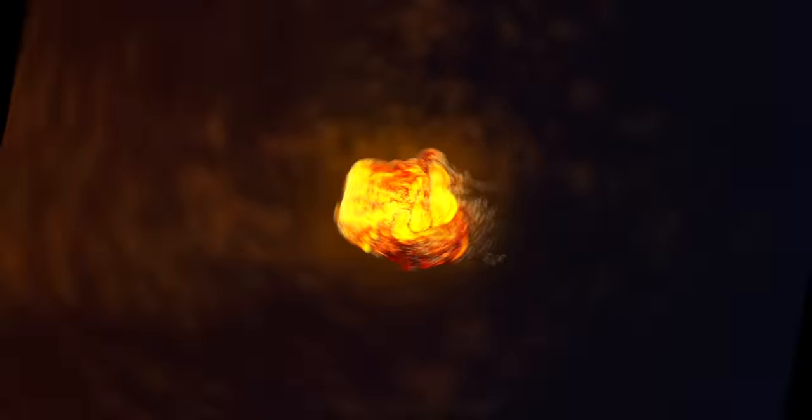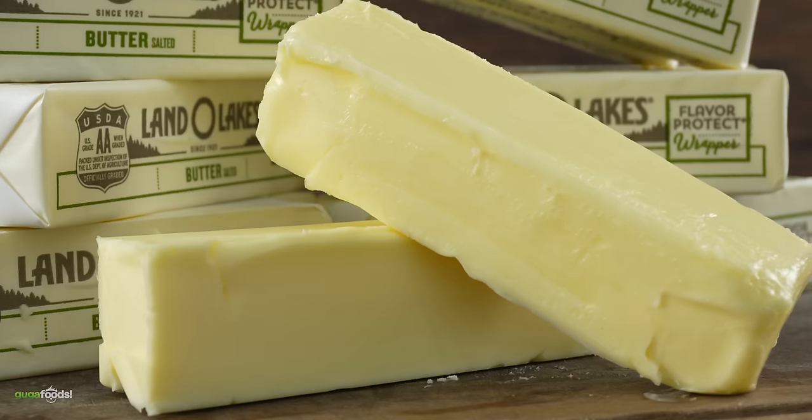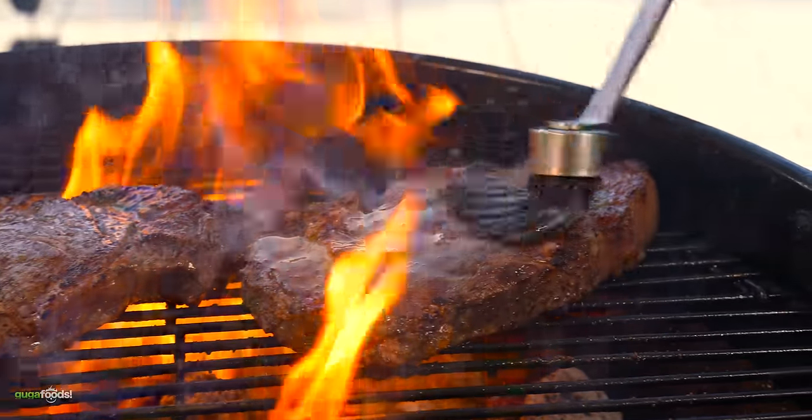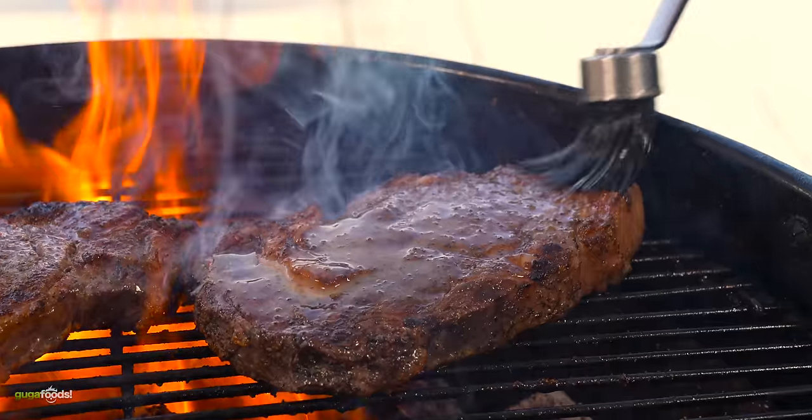Thanks Meter for sponsoring this video. Butter has been around for over 9000 years. The saying 'butter makes everything better' is true, especially on steaks.